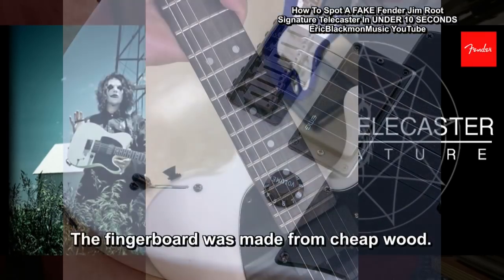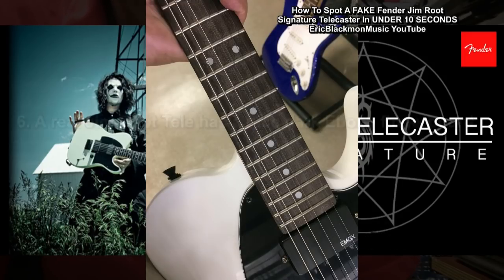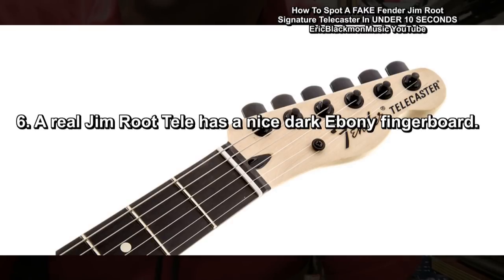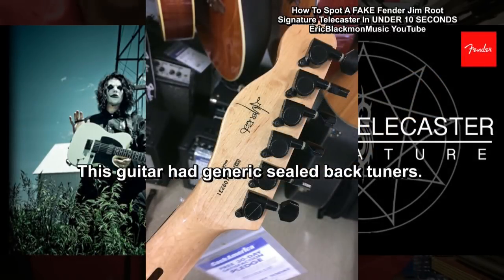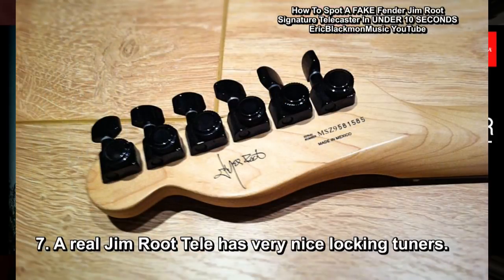The fingerboard was made from cheap wood. The real Jim Root model has an ebony fretboard. The tuners were generic sealed-back. The real Jim Root comes with nice locking tuners.